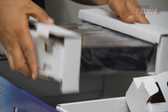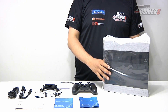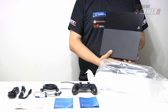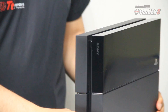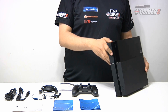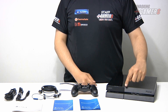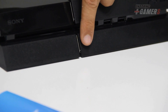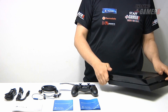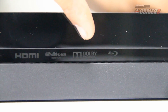Tenemos también el certificado de garantía. Y ahora vamos a sacar la consola. Aquí tenemos el PlayStation 4, que además tiene sus controles táctiles para prenderlo y para sacar el disco. Por acá se puede ver la ranura donde entran los discos. En el lado lateral podemos ver los logos de HDMI, DTS, Dolby y Blu-ray.